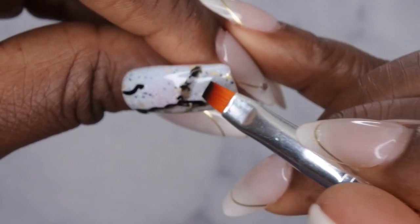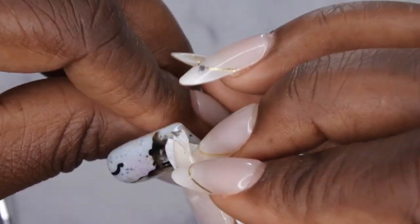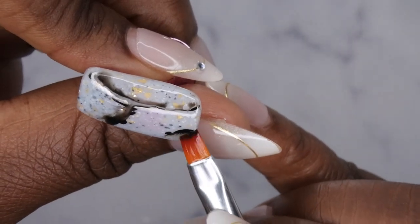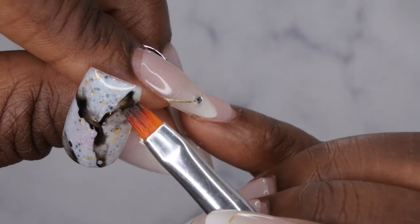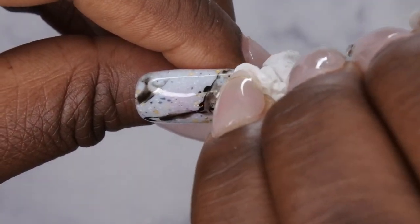If it starts to look a little bit muddy, all you need to do is take a paper towel and kind of wipe up what you don't want. Take a little bit more alcohol and just kind of blur the line a little bit — the goal is to smoke that line out. In the spaces where there's too much, you just go in with the paper towel and wipe it away.